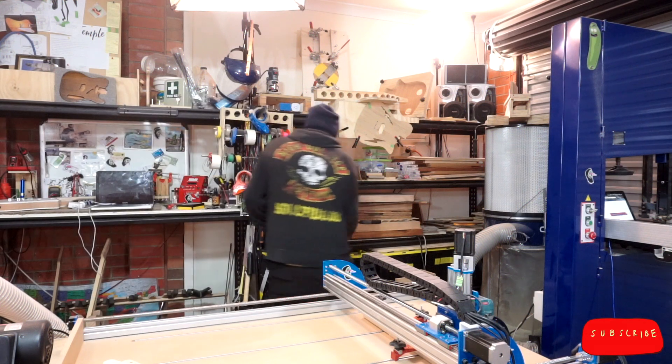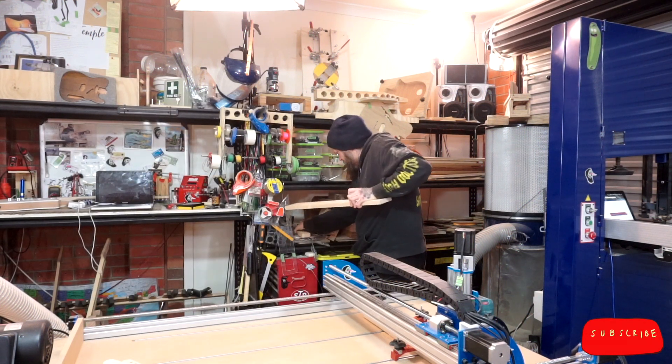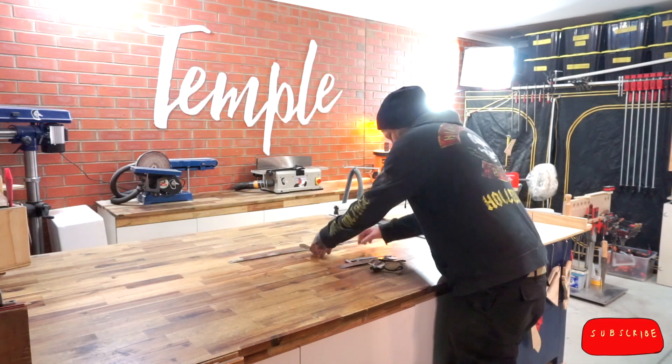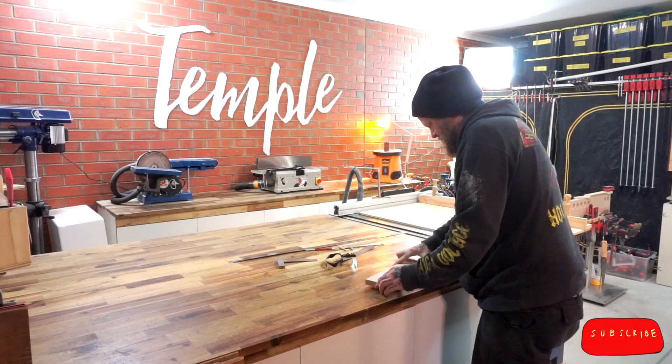Let me grab a neck blank and I'll take you through my process. I'll also show you my order of operations when neck carving, because I wish someone showed that to me when I was just starting out. Hopefully, if you're new to CNC, this might give you a little bit of help.